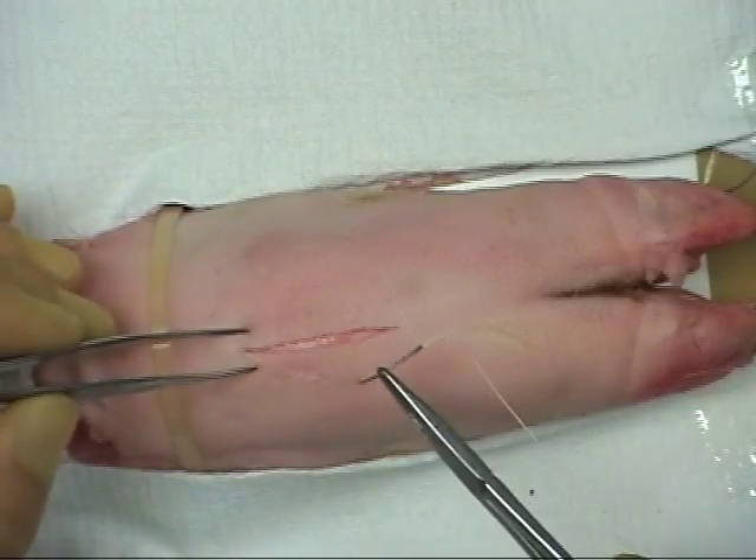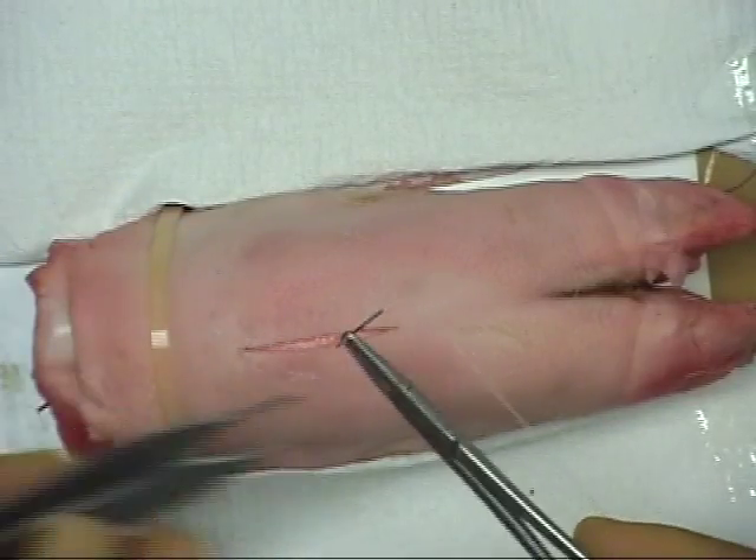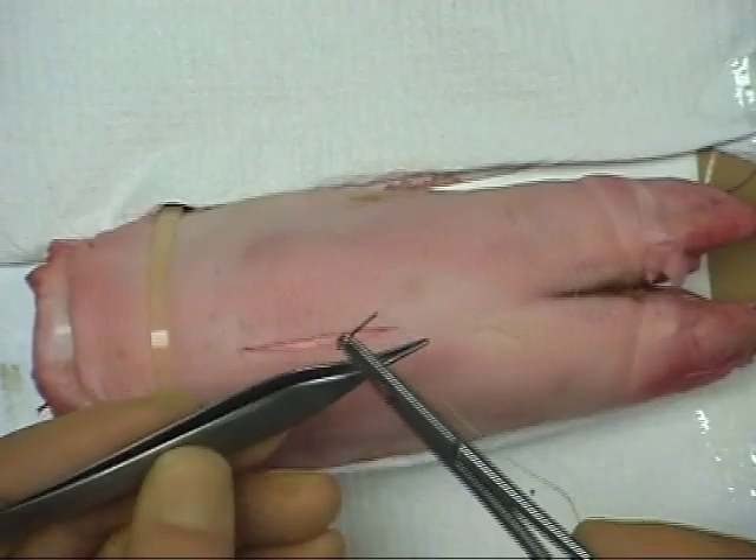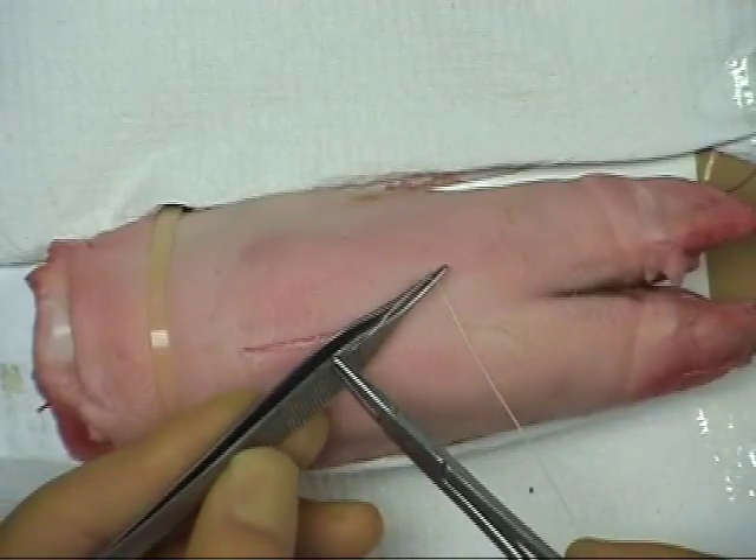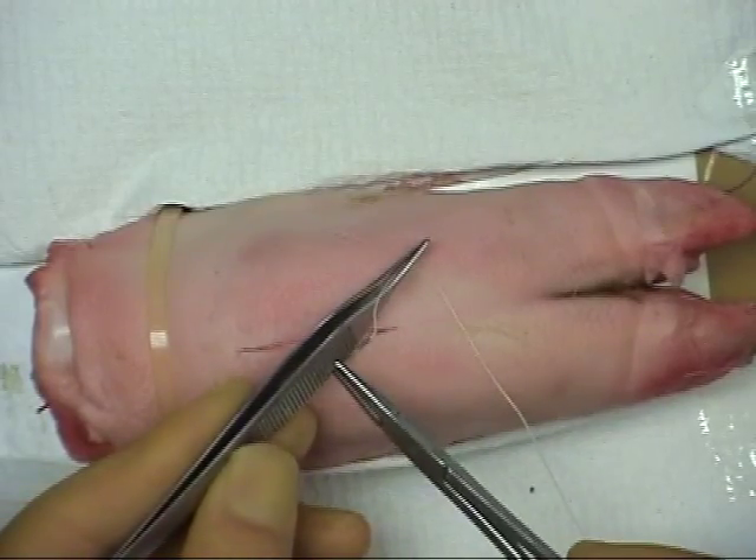The aim of this technique is to close a wound in such a way that no suture is visible on the skin surface. An absorbable, undyed suture material is used for increased cosmesis.